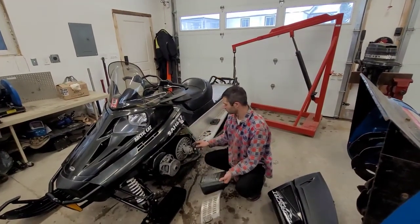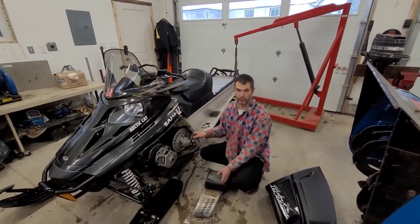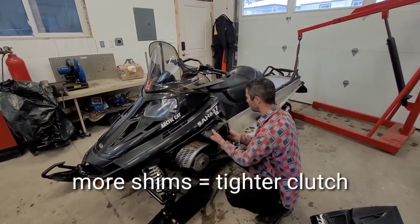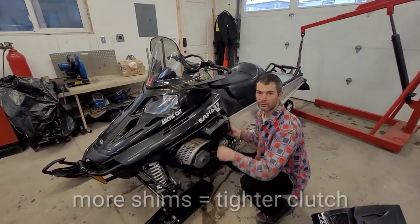Alright, so after we go back and forth with some shims, we found what we like. We're going to go ahead and put the cover back on. And just to recap: as the belt wears, you add a thicker shim.